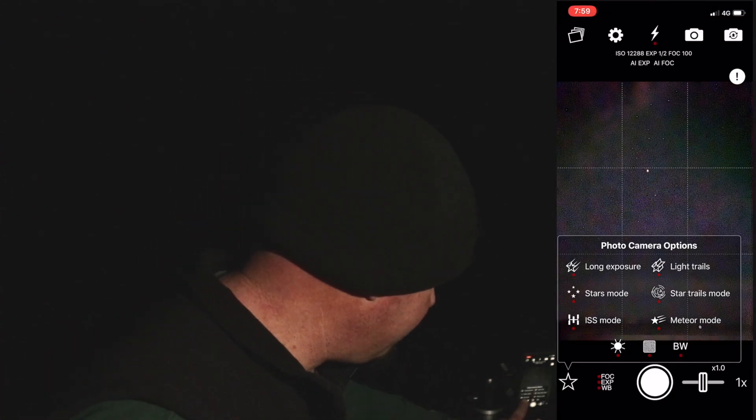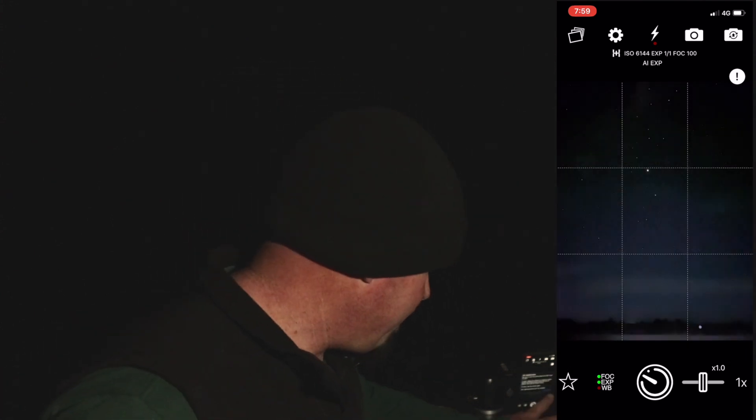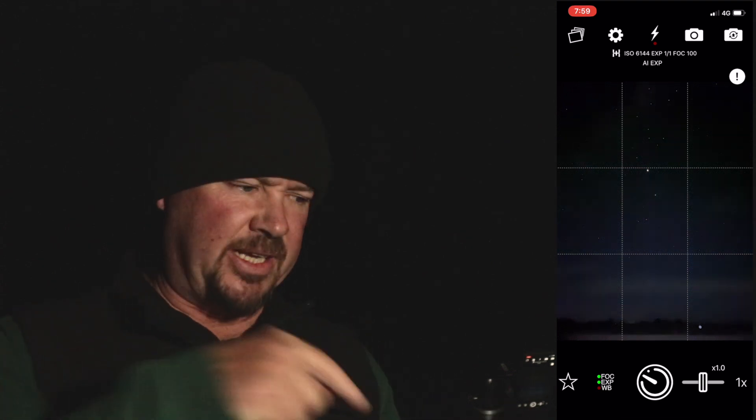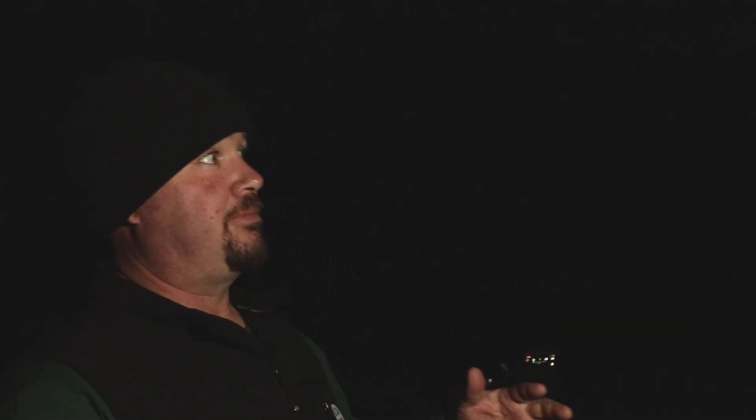So what I found is if we use the ISS mode — which is the International Space Station — a lot of people with astrophotography keep track of where this is, and I'll link down the bottom here so you can see where it is as well, because it goes around the world like 16 times a day. So it travels really fast, and at different times of the year it can stay in the sky for a lot longer, giving you a nice big line across the sky. But we can shoot in bulb mode. What does bulb mode mean? It means you push the shutter button and it takes a photo, and it keeps taking a photo until you push that shutter button again. So let's try it.